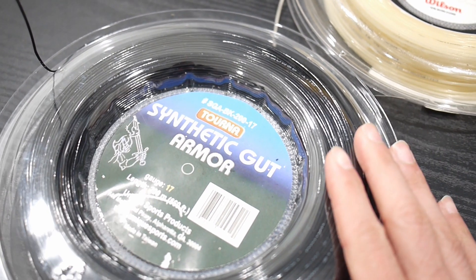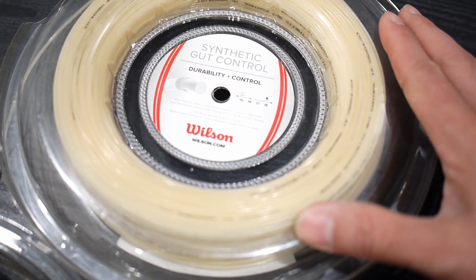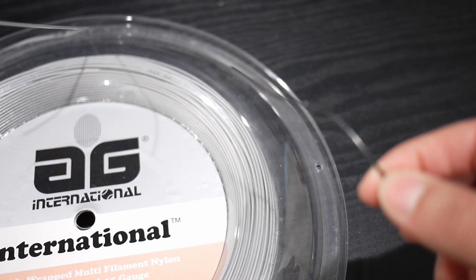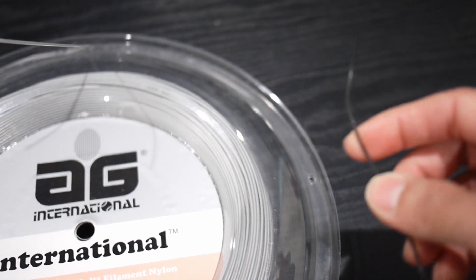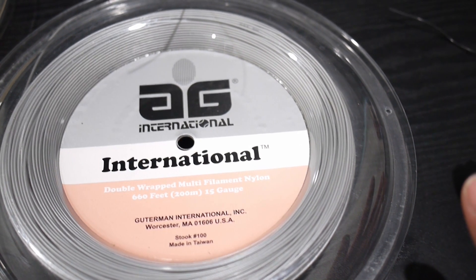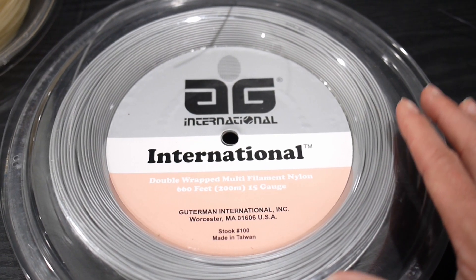The international is stiffer than this string. It's also stiffer than something like a Wilson Synthetic Gut Control. So it's stiffer than these two but just slightly less stiff than an RPM Babolat Blast. This is a Babolat RPM Blast — it's a very stiff polyester, so if you don't like a stiff polyester but you want something just a few notches below, this might be the string for you.